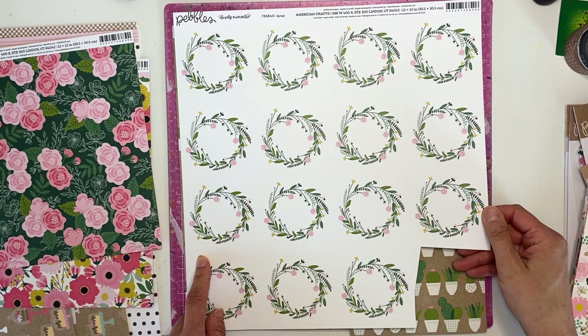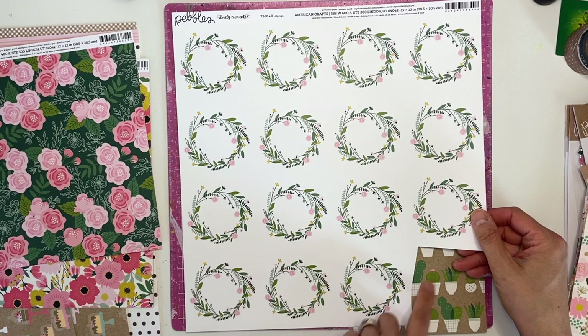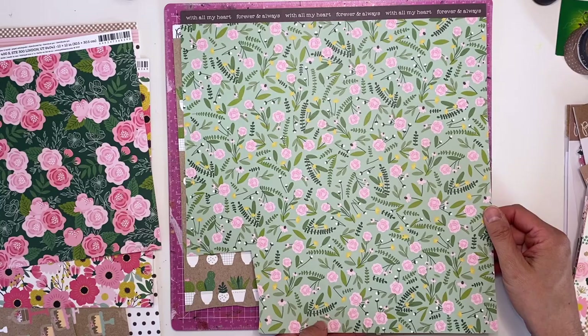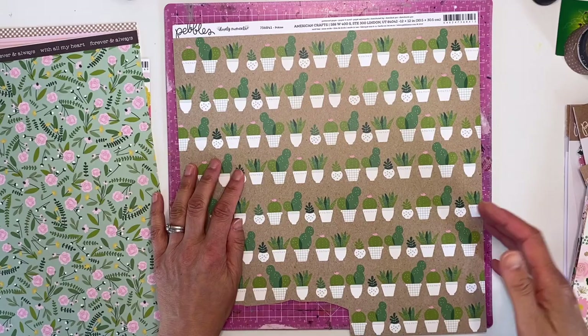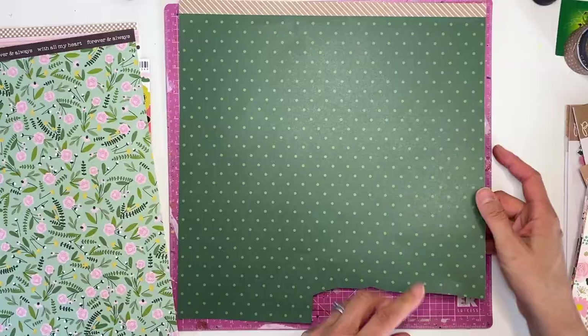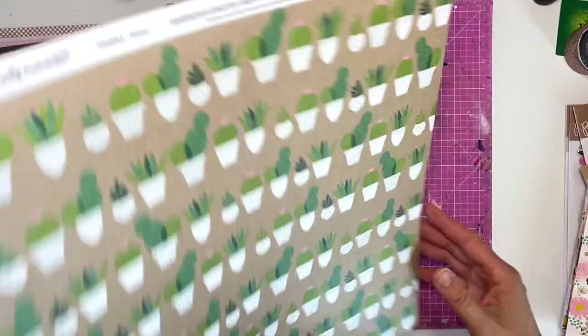These wreaths would be cute to put some journaling in or just use as a layering piece. It's called 'Sprigs' and the B-side is another beautiful floral that you could fussy cut as well. This one I've used for a layout I made for CSI and it's called 'Pokies' - cactuses, cacti - in a green. I don't really care for that kind of green but it's probably good as a layering piece.